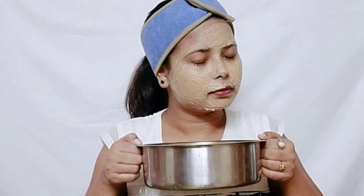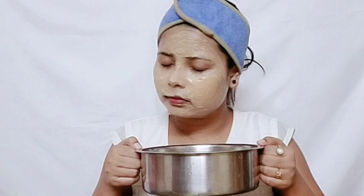After steaming, we will evenly apply our scrub on the face. Then we will gently start scrubbing our face — be very gentle. After scrubbing, we have to wash our face and pat dry.